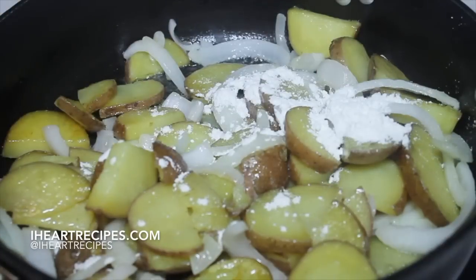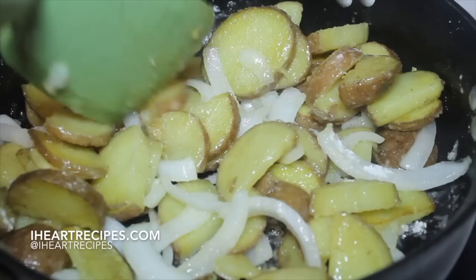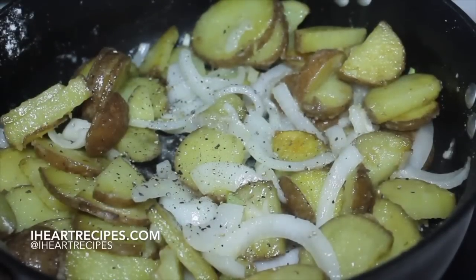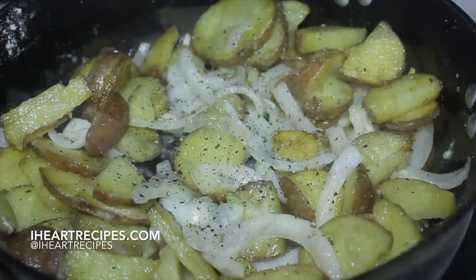Once the butter is nicely melted, we can start sprinkling in some all-purpose flour. Make sure you stir everything — you want the potatoes to be nicely coated with that flour. Now we can start sprinkling in some kosher salt and some pepper. I actually added a little garlic as well.